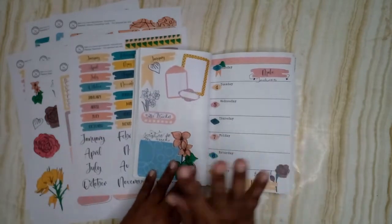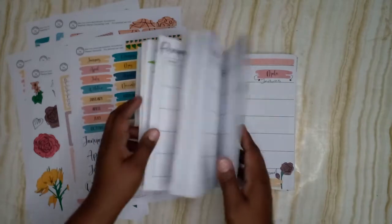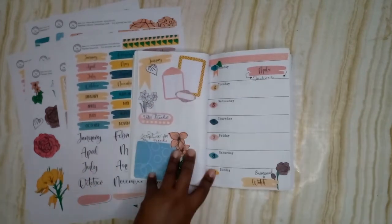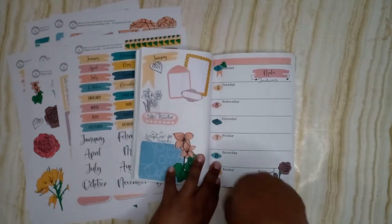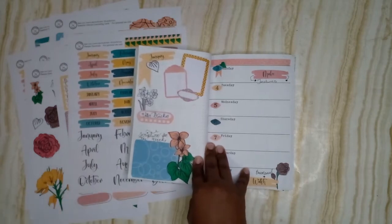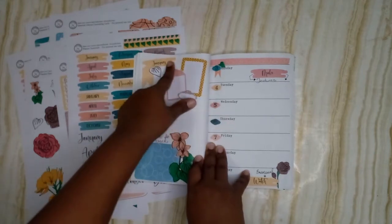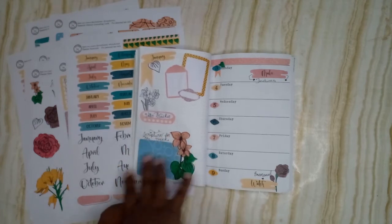This is technically the second week since the first week only had three days, so I decided to just include that here. We had already planned that the new year weekend would be really chill — just a relaxing, lay-in-bed kind of day with nothing planned. We have our water tracker here — we're trying to drink a lot more water this year since we fell off drinking a gallon a day. We also have the swatch, the floral from the kit, and an extra card to write a scripture for the week.